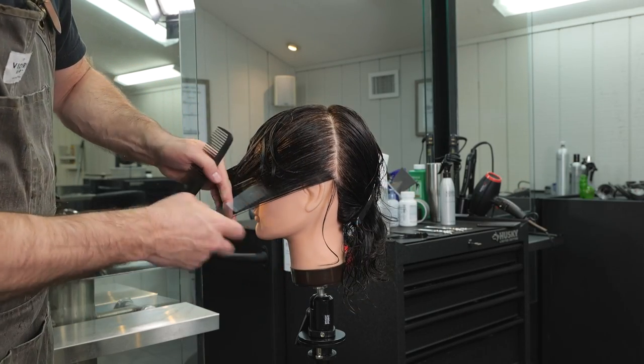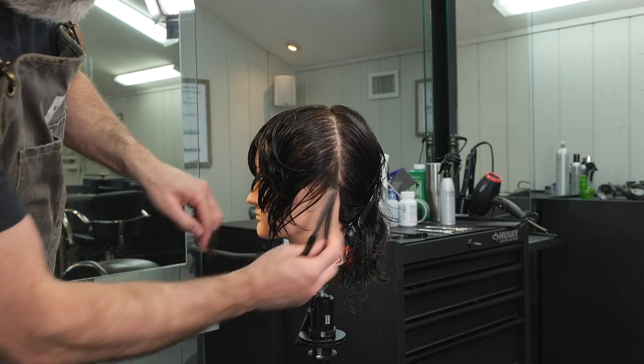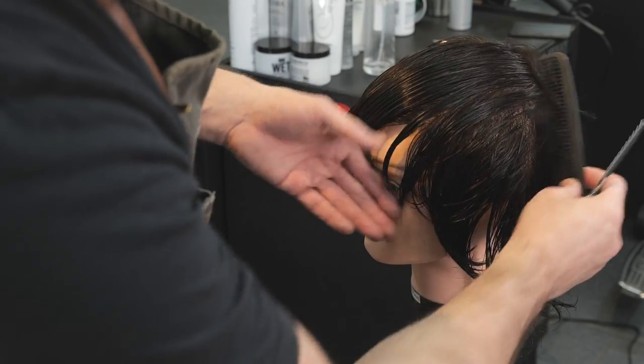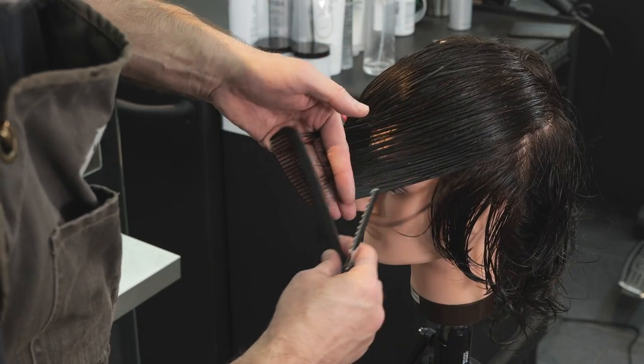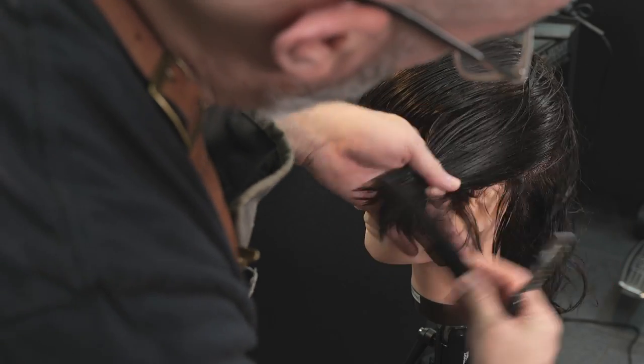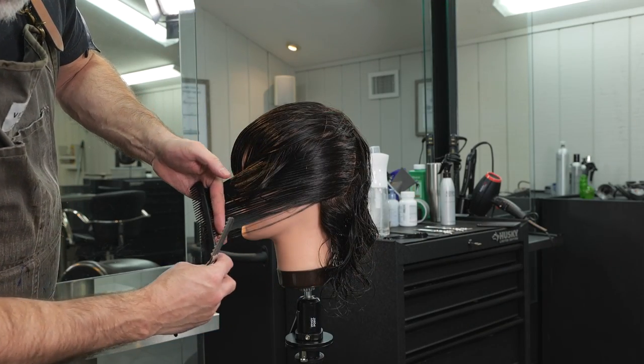I'm using the Type R blade, which has fewer guards — fewer teeth protecting you — so it's a little more precarious to use, but it allows me to cut thicker sections of hair and get a cleaner cut line with more control.